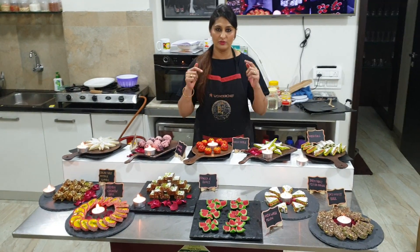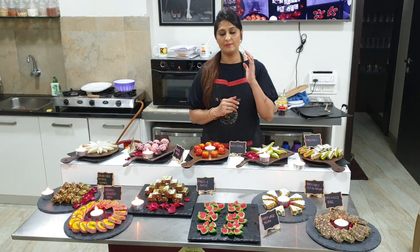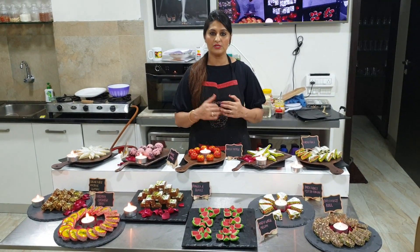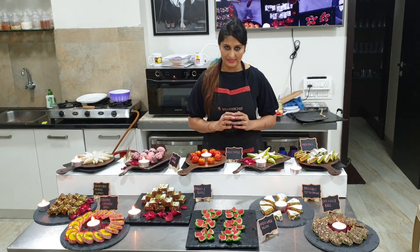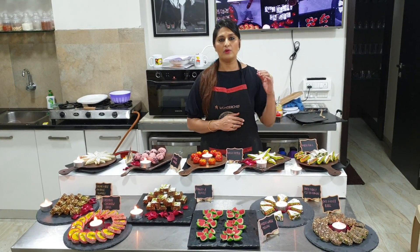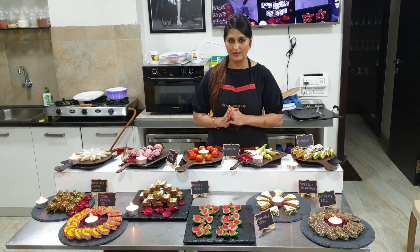If you miss the number, you will find it in the description box. If you want to join a class, you will need to make a payment of fees. After payment, you will receive the full class. If you have any queries, you can call us and ask. We conduct classes in a very simple way, using ingredients that are available at home.